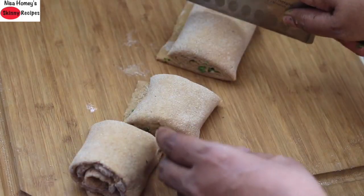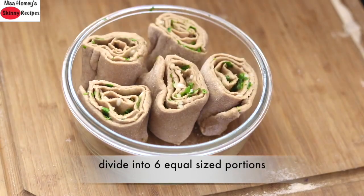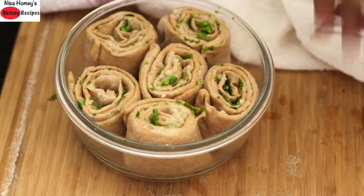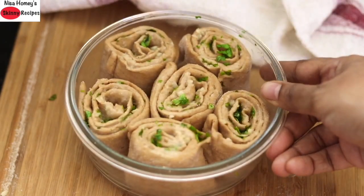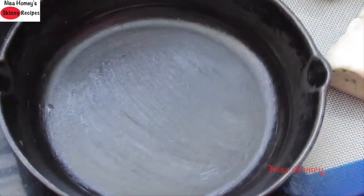Now roll the dough from one end, and once it comes into a log, cut into six equal-sized rolls. Place the rolls on a greased baking dish, cover, and let them rest for another 20 minutes. After 20 minutes the rolls are doubled. Bake them in a preheated oven at 180 degrees Celsius for about 25 to 30 minutes, or until done.